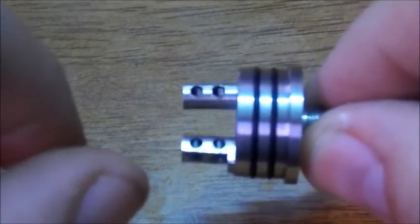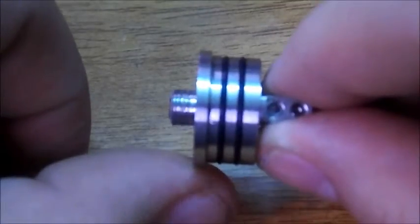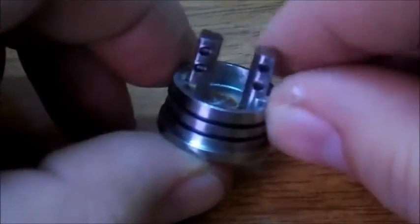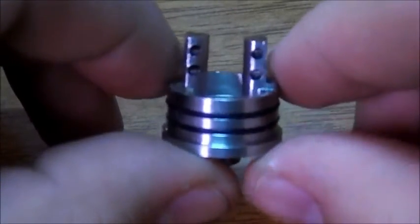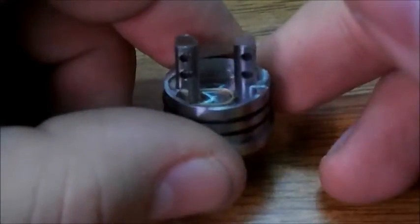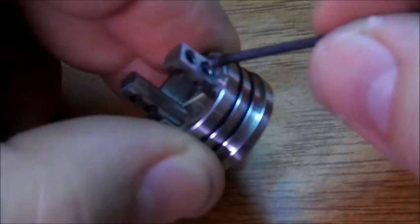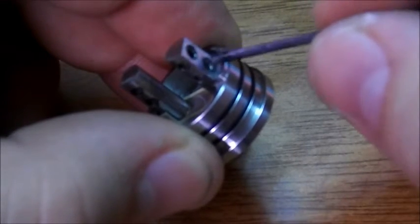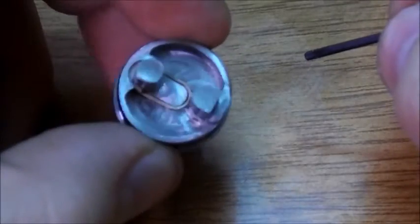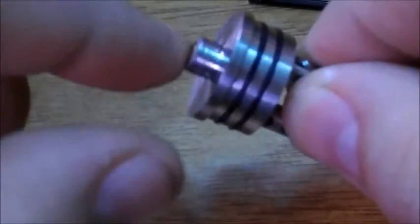Here is the center post and your bottom cap as well. The threads on this thing are amazing — really nice threads. You have really nice post holes for big builds, super big builds. I use huge Clapton builds inside this thing. You have your insulator. When I'm cleaning this thing, all I do is use a Q-tip just to get in there and clean it. You've got your grub nuts, which I found strip really easily — you might have to get some different ones, though it does come with a couple extra.